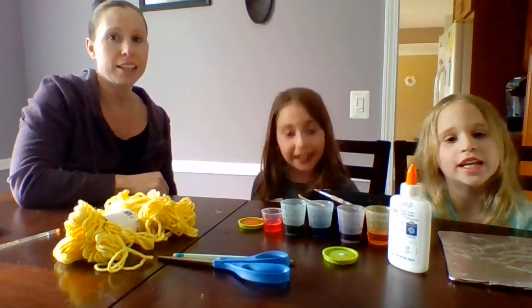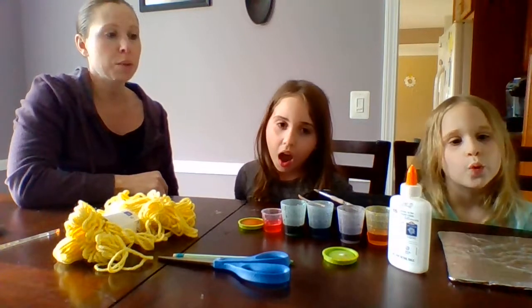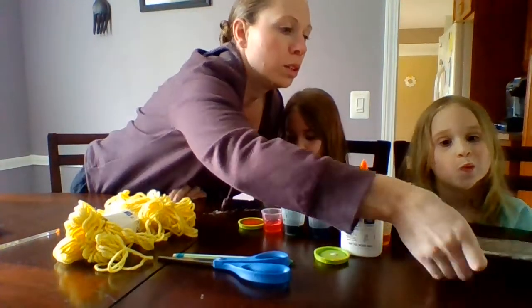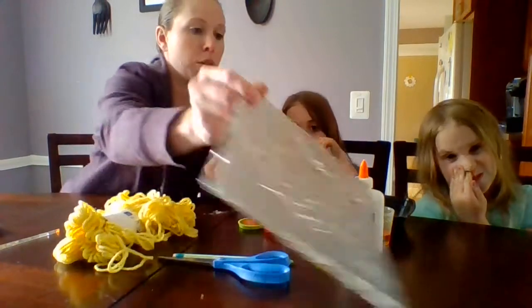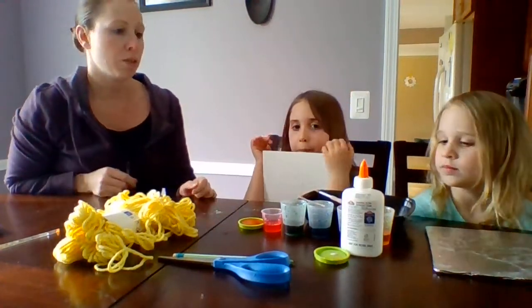Episode 18 of Crafting with the Crakers. Today we're going to show you how to make a foil relief style picture. You can see those roses through the foil, and then we're going to actually paint those in.